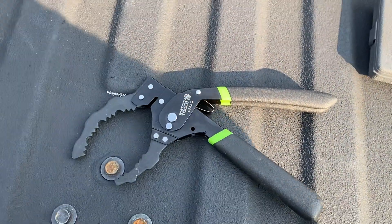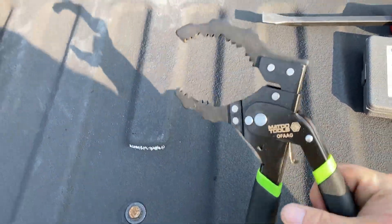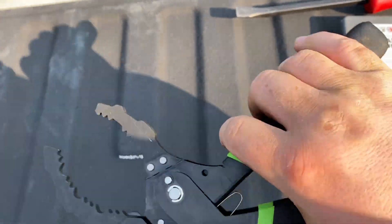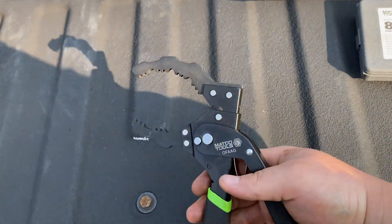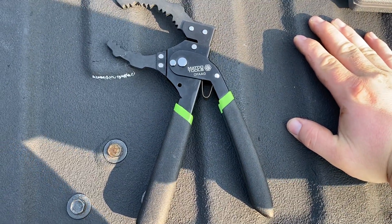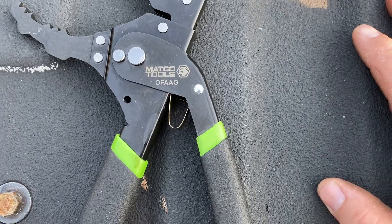Also picked up one of these Macco oil filter wrenches. Haven't got to use it yet but I'm excited to, especially for those really stuck ones. I'll keep you guys updated — I'll probably do a review on it since I haven't seen many of them out there.